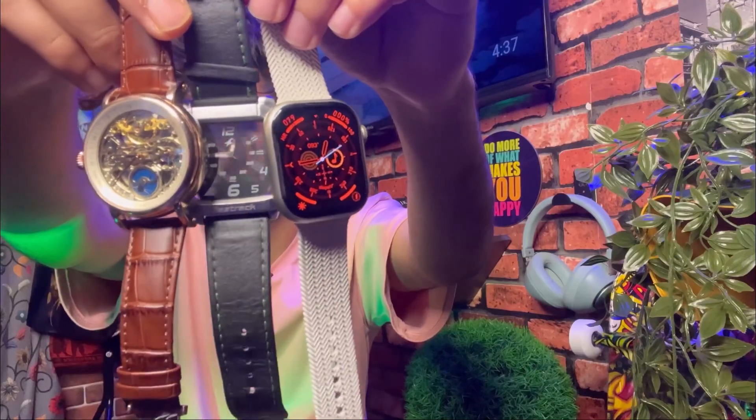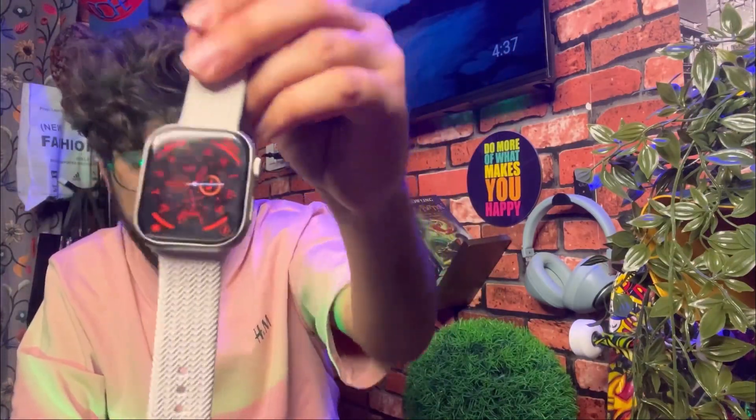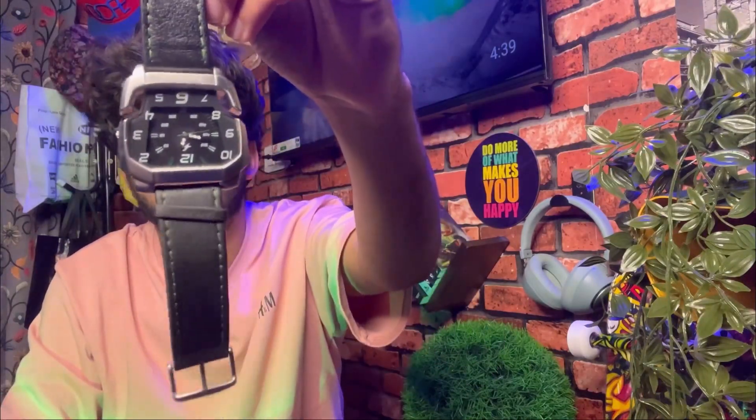You will react normally because it's only three watches. If we talk about this, it's a smart watch which is rechargeable. And if we talk about this one, it requires a battery, as we all know.